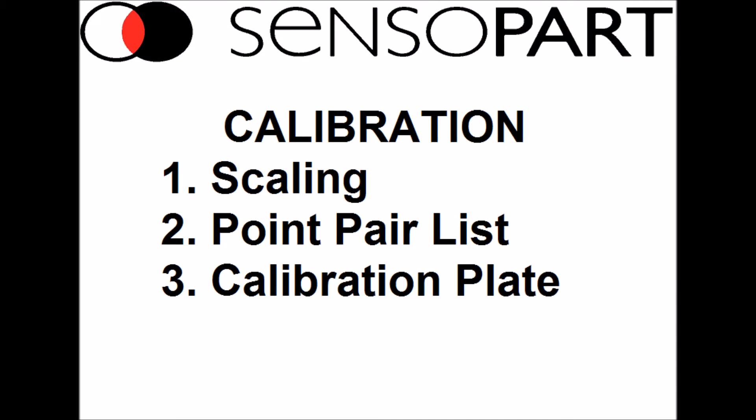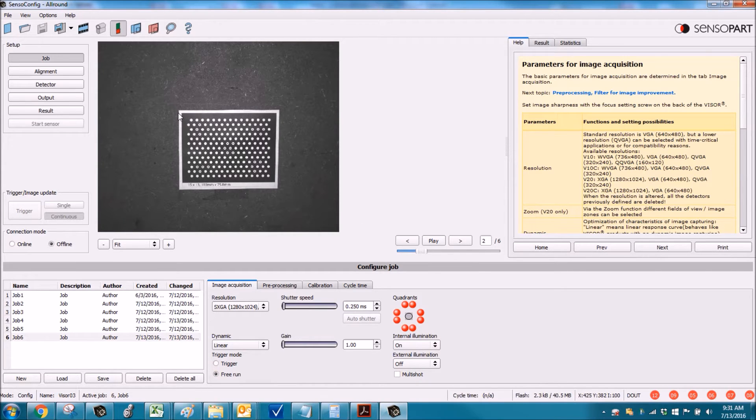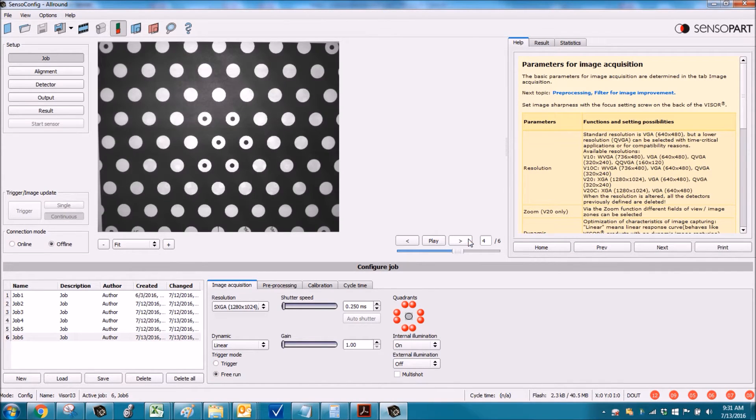For calibration, where you can measure distances and offsets in inches or millimeters, we've got three methods: scaling, a point pair list for robots, and calibration plate. We'll start with calibration plate because visor is the only vision sensor in its market segment with one-click calibration. We have these calibration plates of various sizes you can print out to scale, and you want to get it to fill the entire field of view.